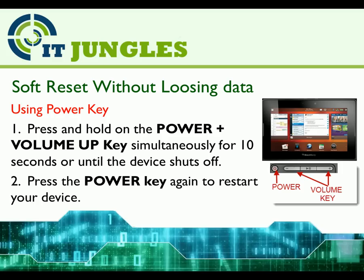You can soft reset without losing data using the power key. First, press and hold the power button plus the volume up key simultaneously for 10 seconds or until the device shuts off. Then press the power key again to restart your device.